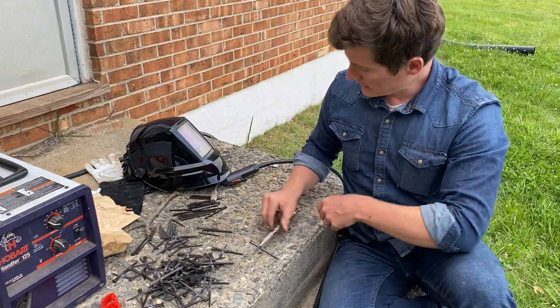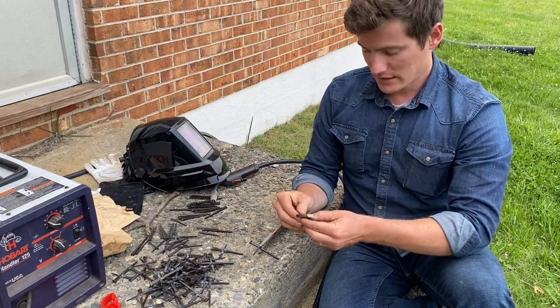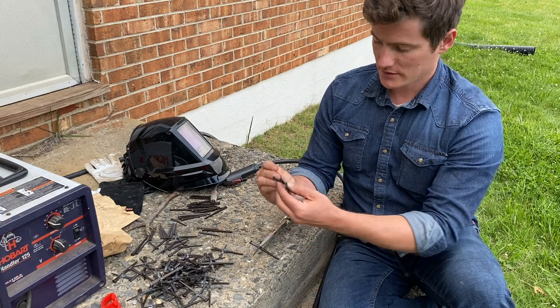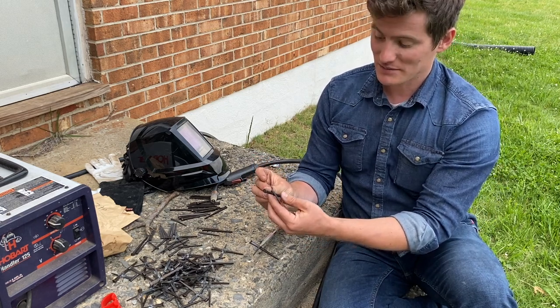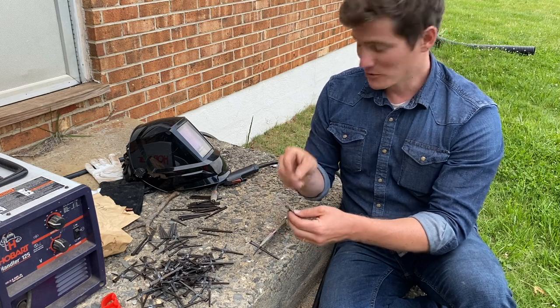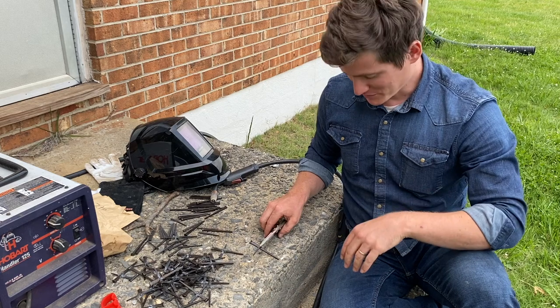All I do is take a longer nail and then a shorter nail and hold them together into the approximate shape of a cross — about two thirds up. Then just try to make the horizontal nail as straight, as perpendicular, as square as possible to the larger nail.